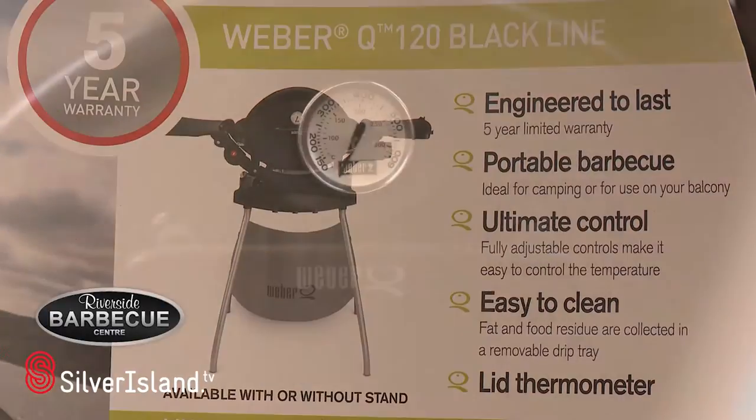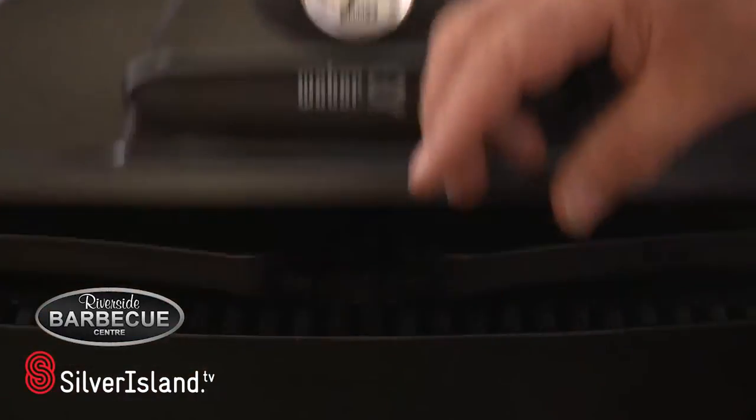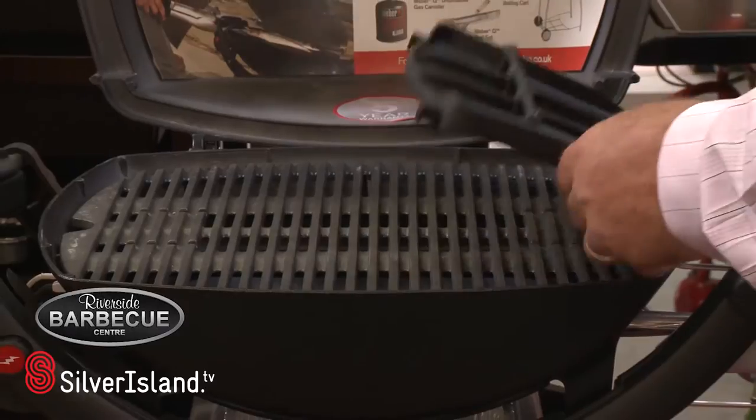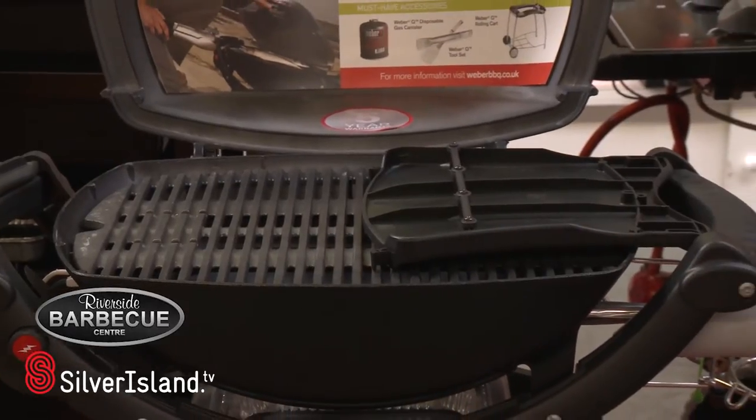We now come to the Q120. As you can see it's got the thermostat on the front, two nice side shelves. The same principle as the Q100 but has the bottle which fits into the side.